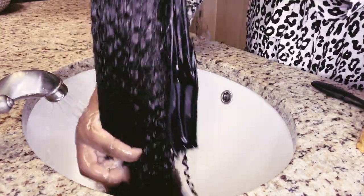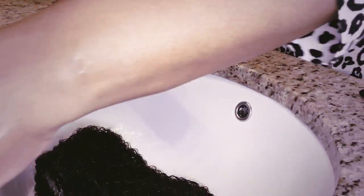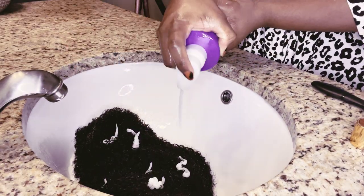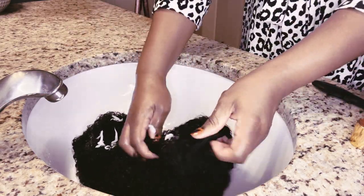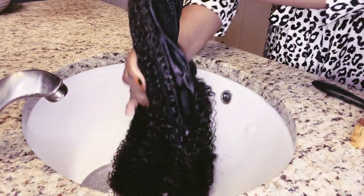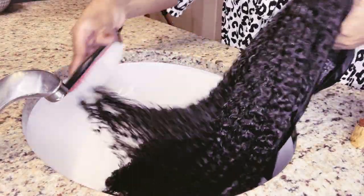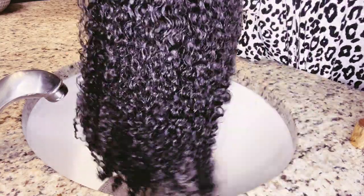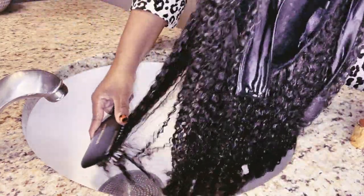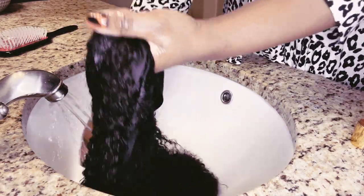In addition to the Dark and Lovely co-wash, I'm also going to use the Aussie Three Minute Miracle Moist deep conditioner — to continue getting rid of residue but also to make sure the curls are really moist and conditioned and ready to be styled. To help with detangling I'm also using the Denman paddle brush, which I like because it covers a lot of surface area at once so I can get a bunch of hair in the brush at once and get those clumps out.